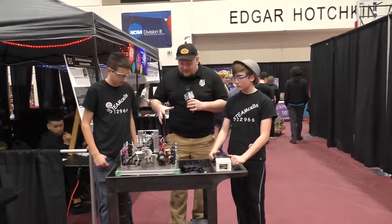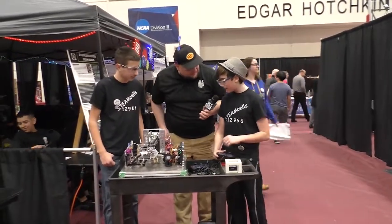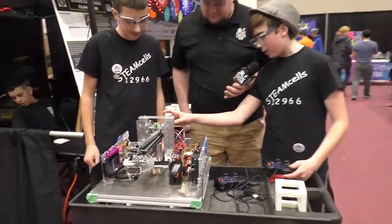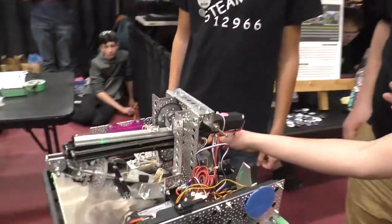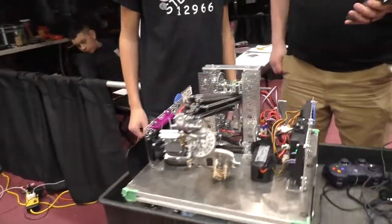We'll start with the arm. On our arm, we've got two motors: one for extending it, and one in the back that we use for changing the angle of it. So I can extend it like that.